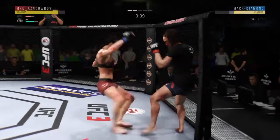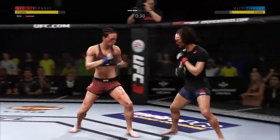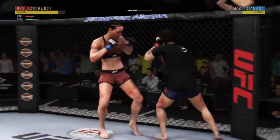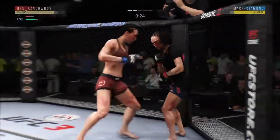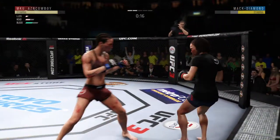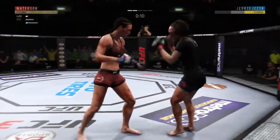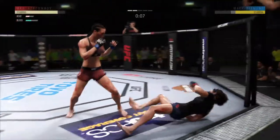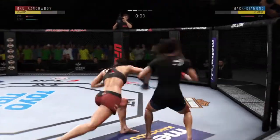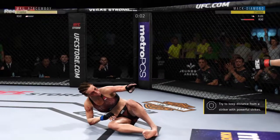This could be it right here. Back up — she might try to finish this fight here. This could be it! Final seconds here of round two. What a beautiful, brutal kick! That's it — the fight's over.